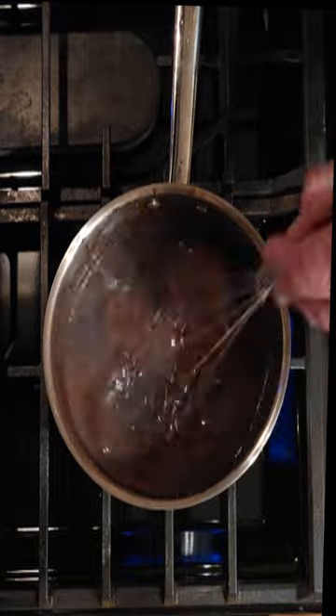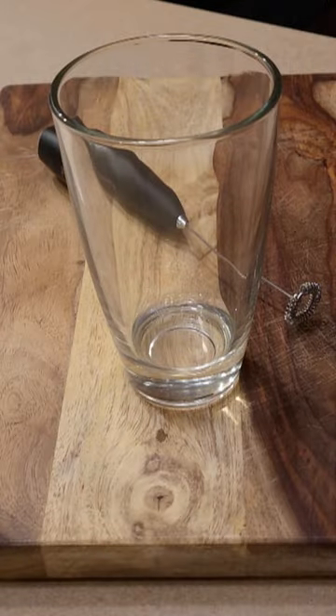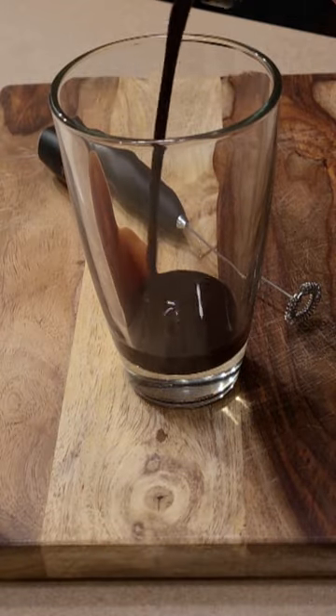Once it's done you kill the heat, let it cool, and you're gonna add a teaspoon of vanilla. That's all it takes to make your own homemade chocolate syrup. I suggest enjoying it with a glass of cold milk.